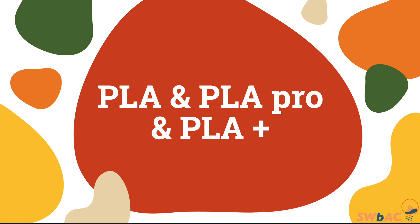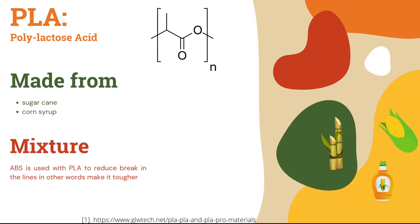Hello, today we'll be talking about the PLA, PLA Pro and PLA Plus. First, let's understand what is a PLA. It is the polylactic acid, which is made out either from sugarcane or corn syrup.